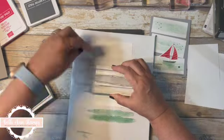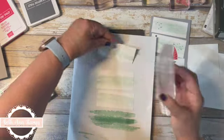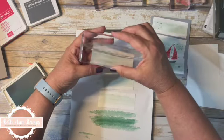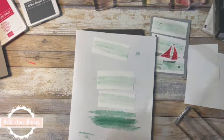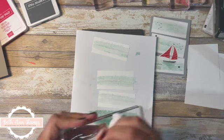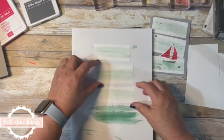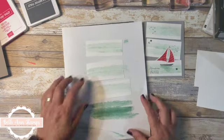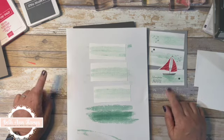Stamp off again — very nice. We'll do this one more time on the top piece. My husband keeps telling me he wants a boat. I am not a big water fan, so I don't want a boat, but I told him if he builds me a swimming pool in the backyard, I'll get him a remote control boat that he can run around the pool. He's not going for it, so this is the only kind of boat I have — it's on paper.